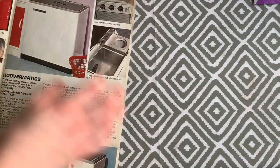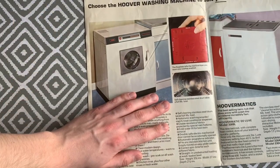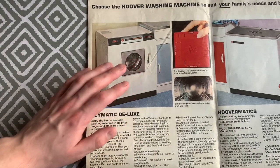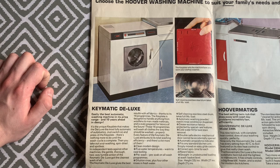The brochure describes the Keymatic Deluxe as 'easily the best automatic washing machine in its price range and ten years ahead in design.' It really was a futuristic design at the time — nothing else like it had been previously offered on the washing machine market.